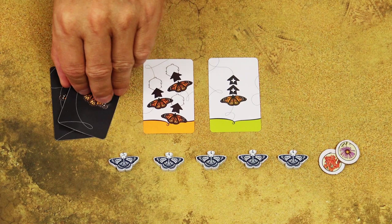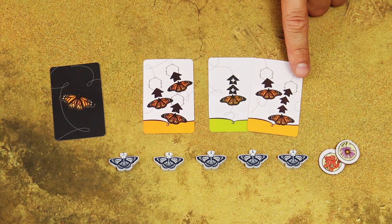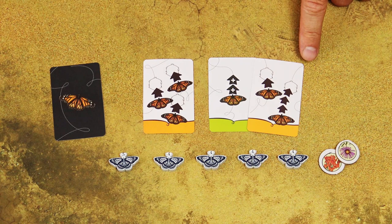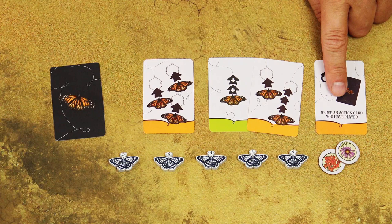Similarly, this bonus move card has to be played together with one of your action cards from your hand, but this time the bonus move only adds two additional movement spaces to one of the actions on the action card. So in this example, you can either add those two movement spaces to this action and move one of your butterflies five spaces and then take the flower token, or you can add those two movement spaces to the other action. By the way, these cards which allow you to reuse an action card don't allow you to copy these bonus move cards.